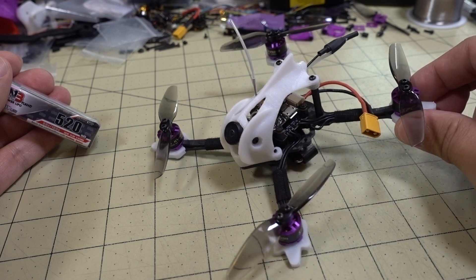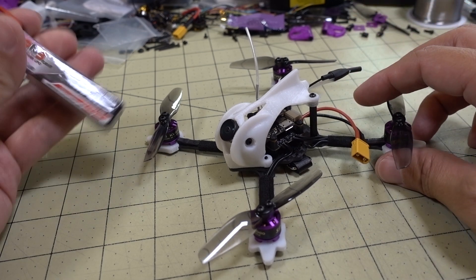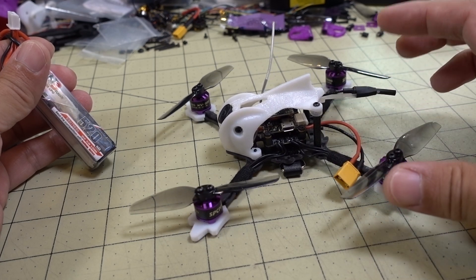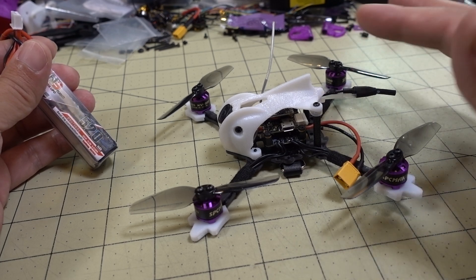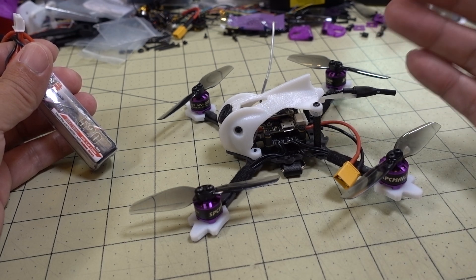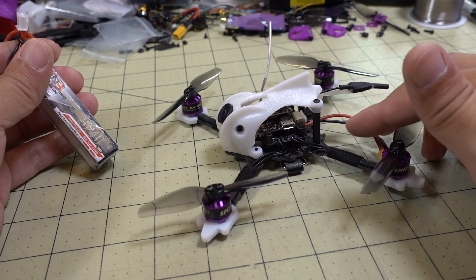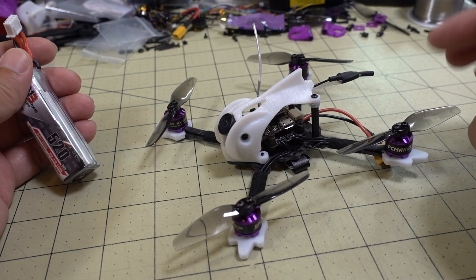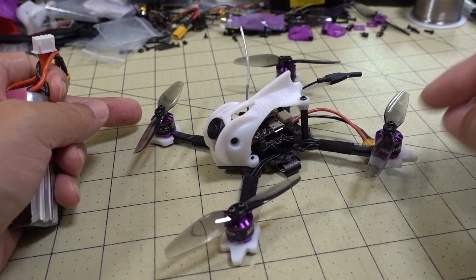For those of you that prefer building, this is definitely the frame I would check out for a 3-inch ultra-micro build. I'll put links to all these parts down in the description if you want to replicate this build. It flies really good. There are a lot of pre-built 3-inch ultra-micros coming out, but I wanted to do a couple builds of different configurations to give you a comparison of what's available pre-built versus something I would build in terms of power setup.